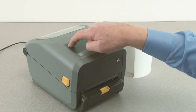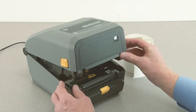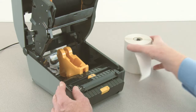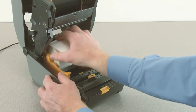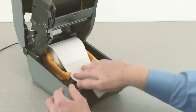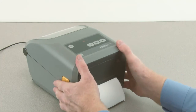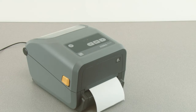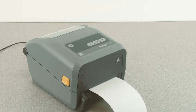Power the printer on. To use the dispenser, first open the printer. Open the roll holders and insert the media roll. Push the media down under the guides. Close the printer. Press the pause button once to exit pause mode.